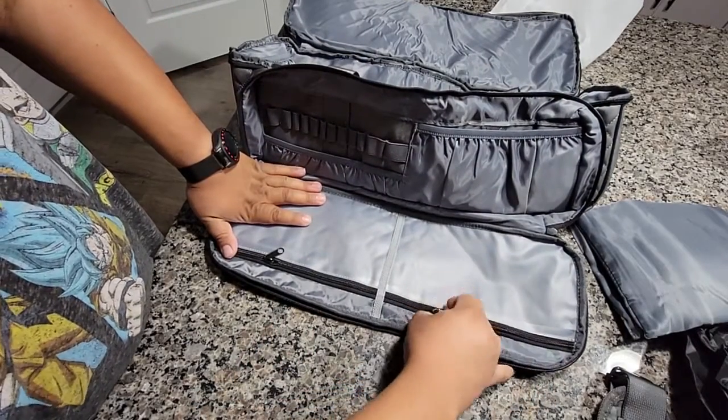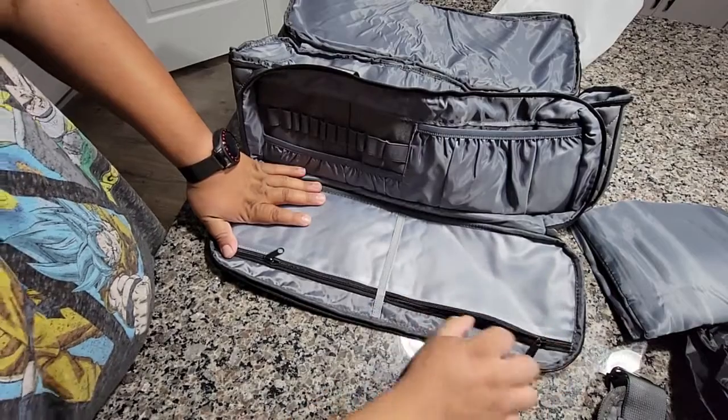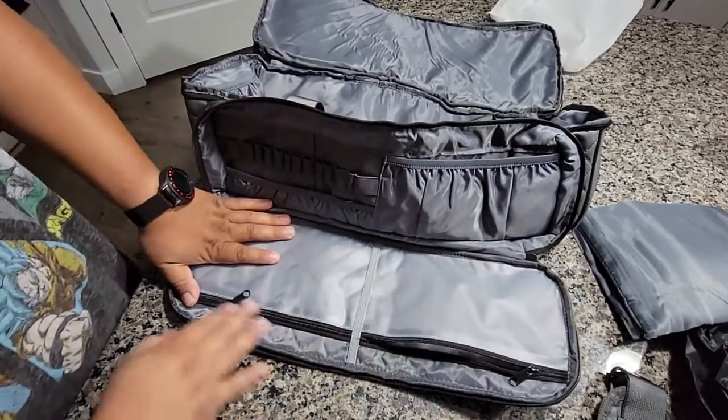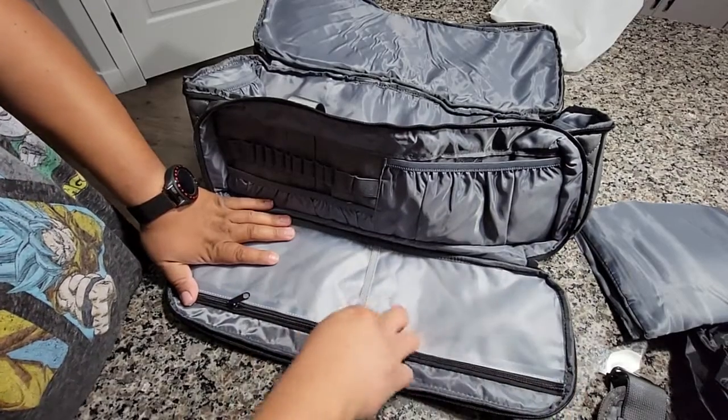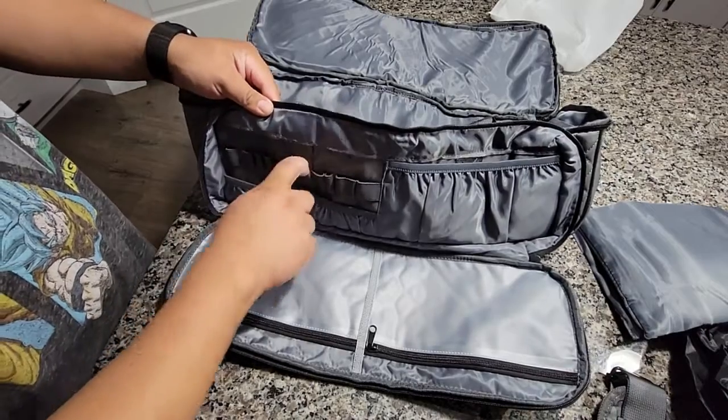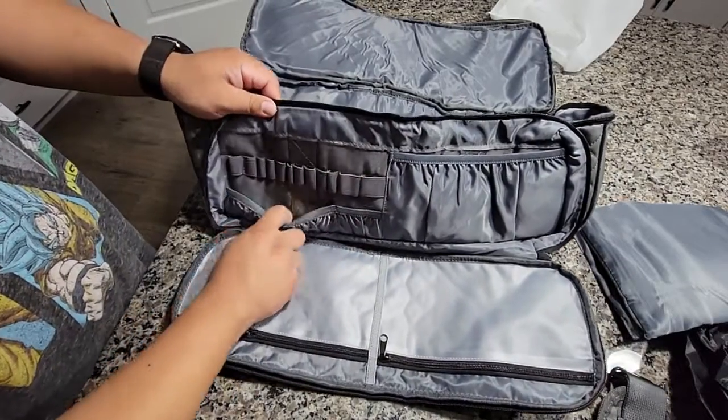I believe these are clear — let's see, yep, so clear so you can see what you have in there. Same as over here. Even a pencil, toothbrush, whatever you want to put in here.